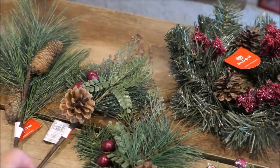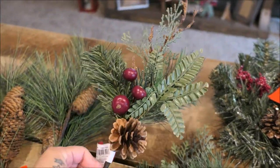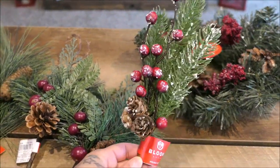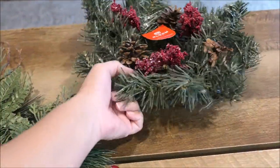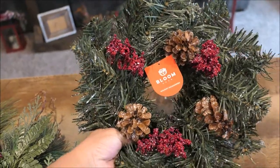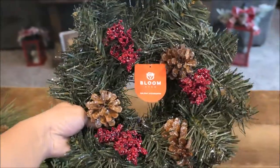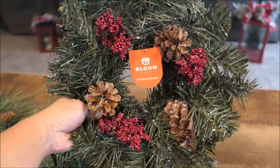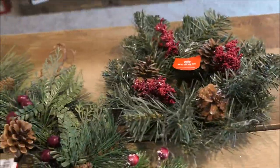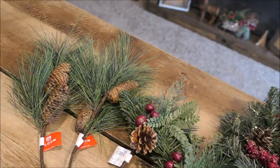I picked up two more of these ones, and then this one with the cranberries and a little bit of flocking — so cute. And then I picked up this wreath — I don't know what I'm going to do with it yet but it was hanging off the aisle when I was standing in line for checkout and I threw it in my cart. Everything was like half off or 70% off — I don't know, but I didn't pay full price for anything and I love that.